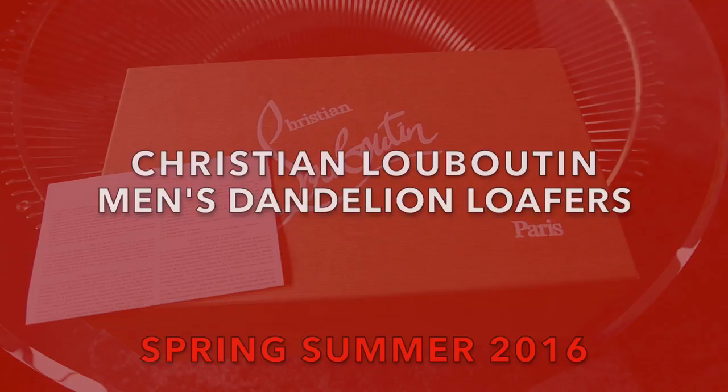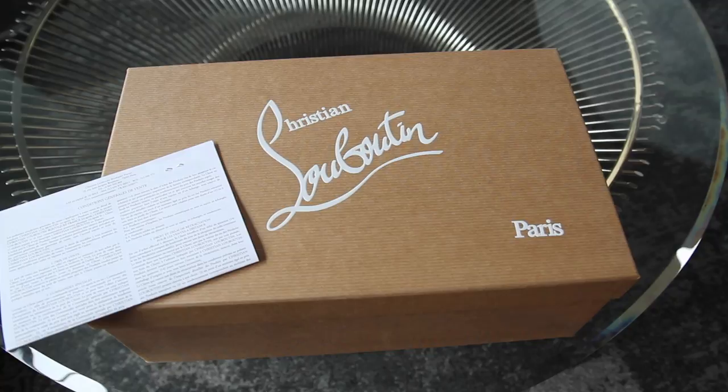I had purchased this pair of Christian Louboutins this past summer in Paris. Again, there was a line just like the first time I went last year — probably about 15-20 minutes — but I purchased these shoes probably within 5 or 10 minutes, deciding between this and another pair.